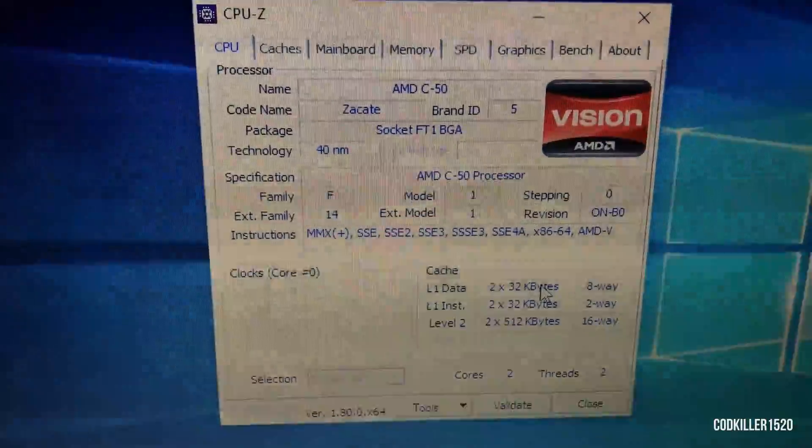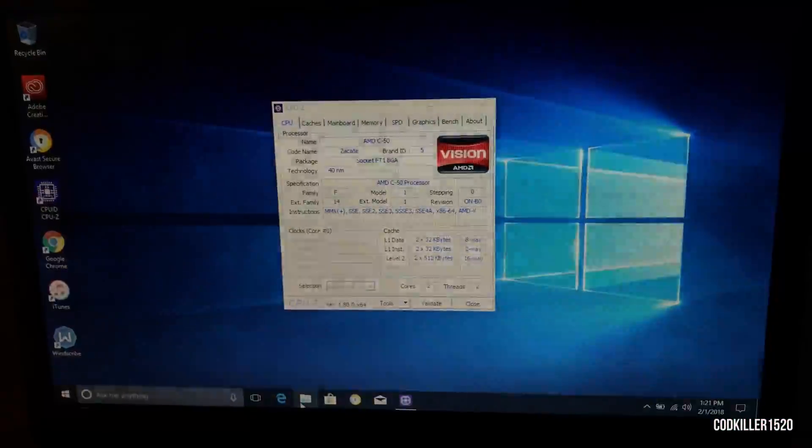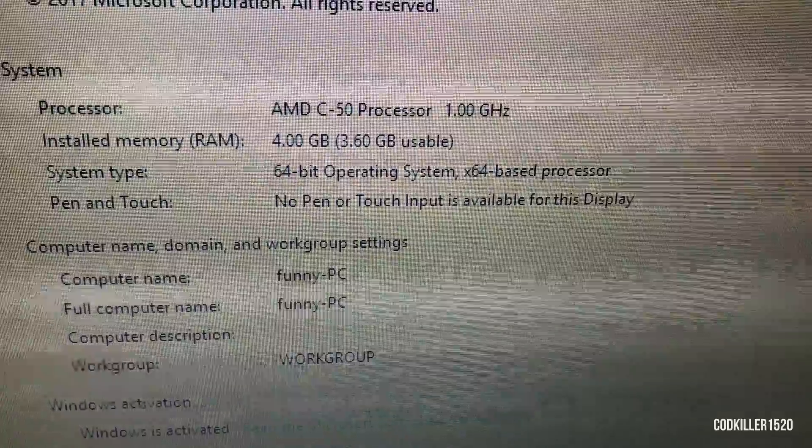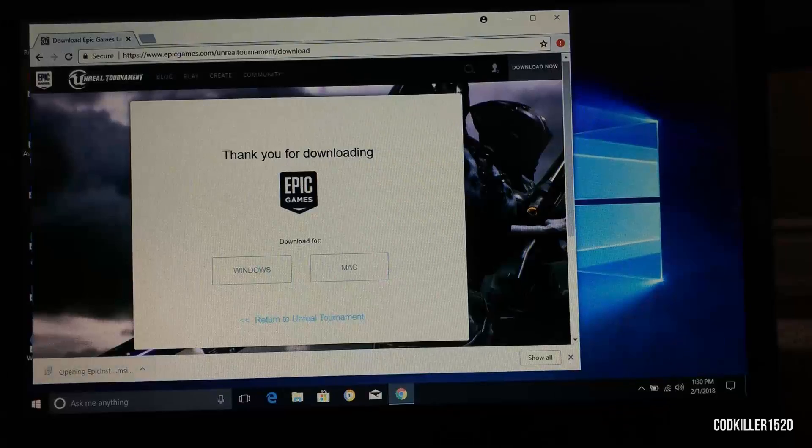Now we're in CPU-Z and you guys can see the AMD C50. Now we're going to go into properties where you guys can see the clock speed and the RAM.